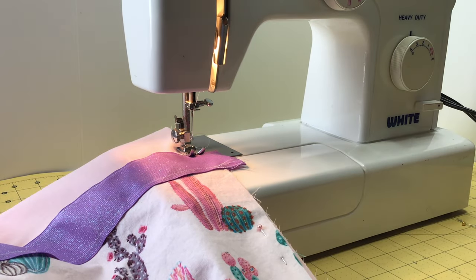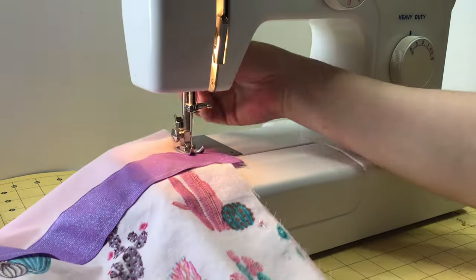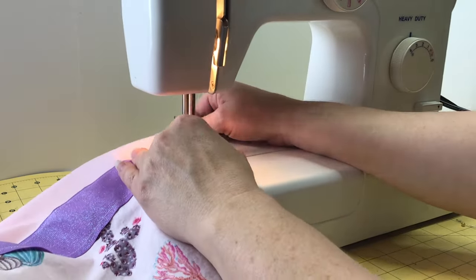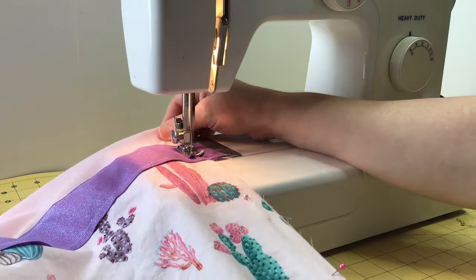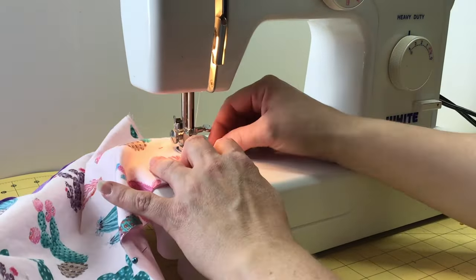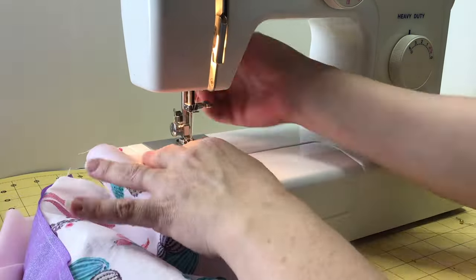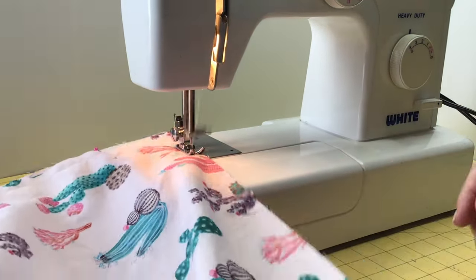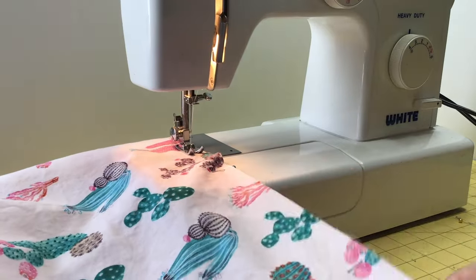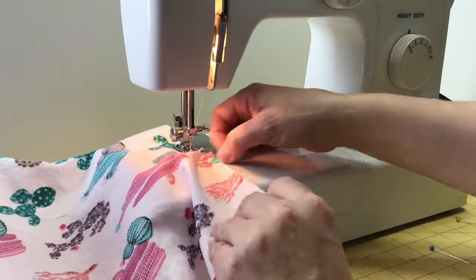Top stitch around the sides and bottom — it should be left open at the top. You just created the pocket!